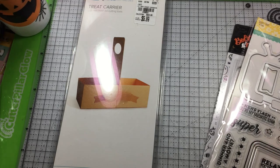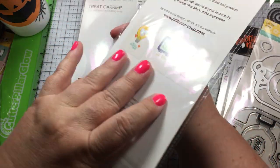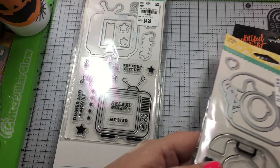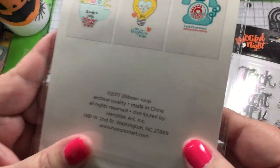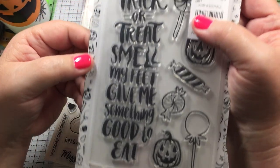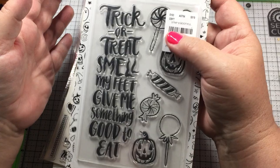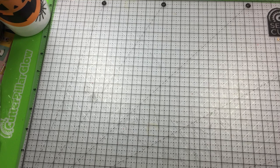I did pick up the TV die and I plan on making it like they're watching a monster movie. There's also the telephone die. My husband actually found this one — it's a stamp from American Crafts and it says 'Trick or treat, smell my feet, give me something good to eat.' I immediately thought of my childhood because that's pretty much what we would say.